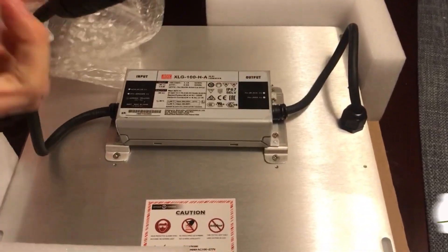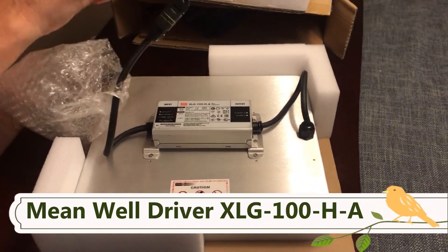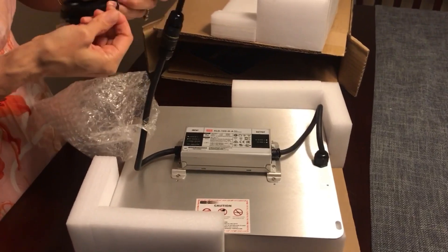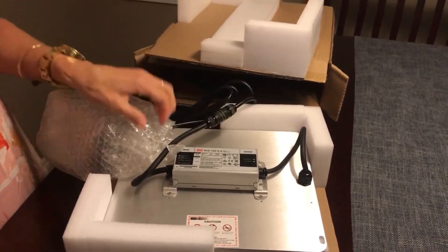This is the Meanwell driver that is used to push all those LEDs. Meanwell is a very high quality driver and according to Spider Farmer it has a 50% longer lifespan compared to other brands and lights.